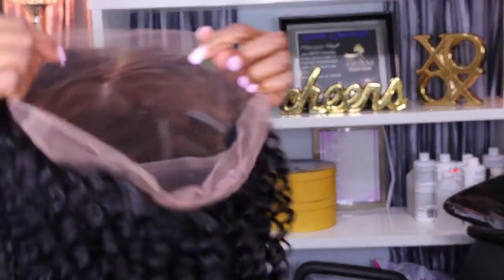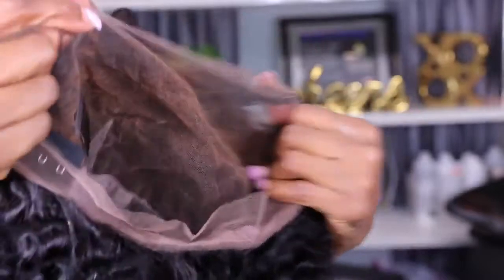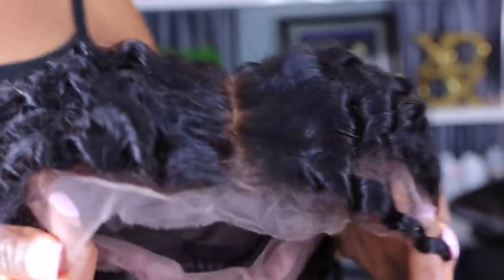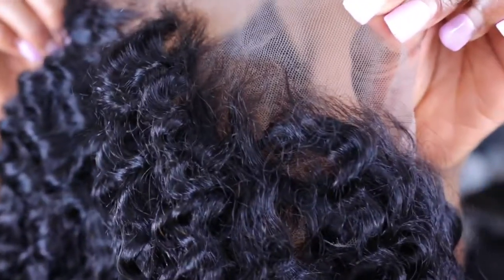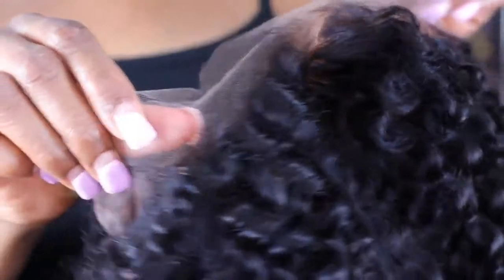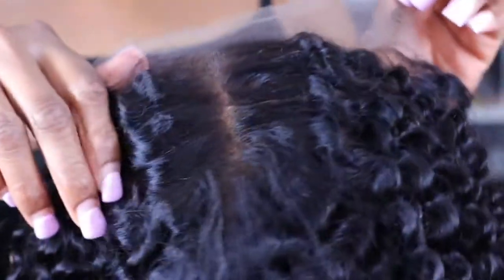Straight out of the box, this wig was extremely curly. The length is about 20 inches. This wig is one of their Swiss lace wigs — it's a faux lace wig. Swiss lace means the lace is so thin, breathable, and it melts into your skin flawlessly. It's a really nice, soft, easy-to-melt lace. This wig already comes fully bleached and customized, so you don't have to bleach it, and it comes with baby hair in the front.